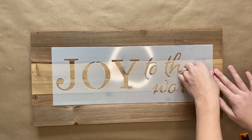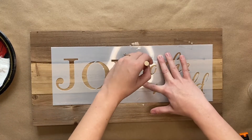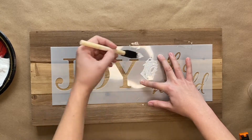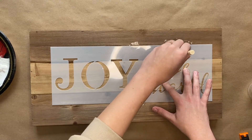Next you will take your foam brush, add a little bit of white paint, and then you are going to apply the paint to the stencil. I like to dab it up and down and I always like to start with less paint just so that it stays within the stencil.